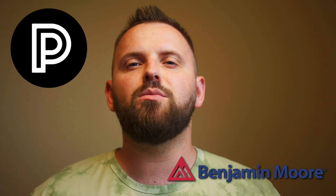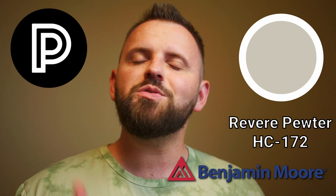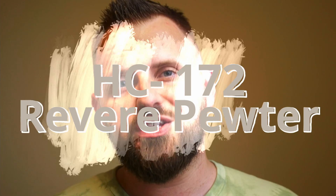In this video, we're going to look at Benjamin Moore's Revere Pewter, talk about it in detail, and also come up with a few coordinating paint colors that you can use in your home. If you're looking for some paint color inspiration based around Benjamin Moore's Revere Pewter HC 172, then buckle up, because it's paint people time.